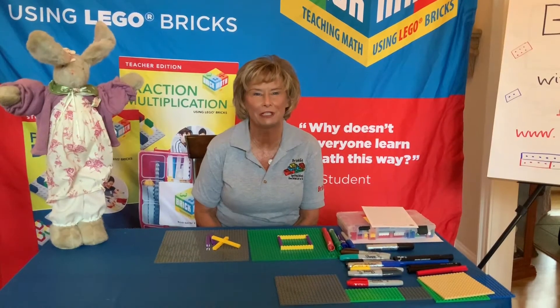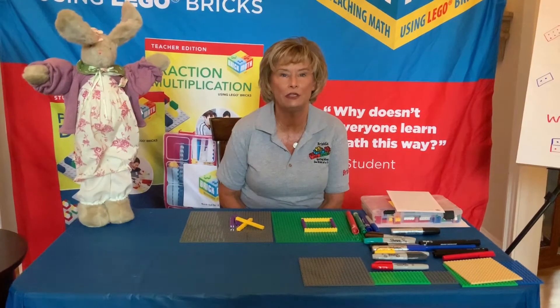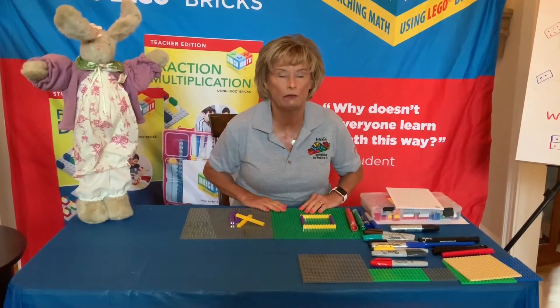Hi! Welcome back to Brick Math with Dr. D. Today we're going to play a game. This game is not in any of the books yet, so this is a brand new activity that you can play with someone else, or you can just play by yourself to practice.